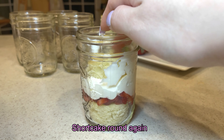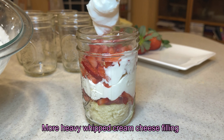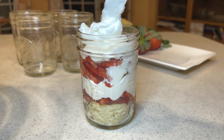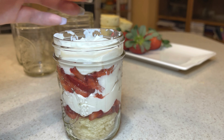Put a second shortcake round, then more strawberry filling. Add a second layer of heavy whipped cream cheese filling. Now we're going to finish off with a strawberry garnish to complete the look.